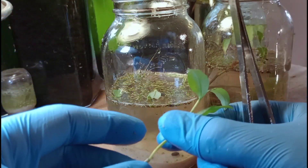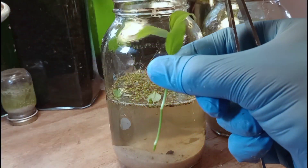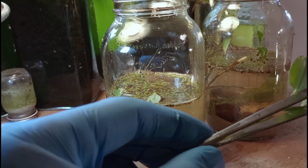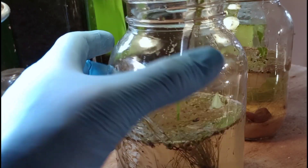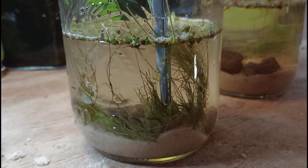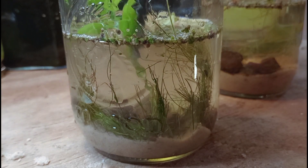Now we're adding some dayflower — this is good stuff. I'm plucking the lower leaves and inserting them into the jar. By removing the lower leaves of the stem, this will encourage the plant to root more quickly. When we revisit the tank towards the end of the video — a week after setup — you'll see roots already forming and the dayflower starting to grow. I'm planting it towards the rear of the aquarium so it won't block our viewing area in the front.